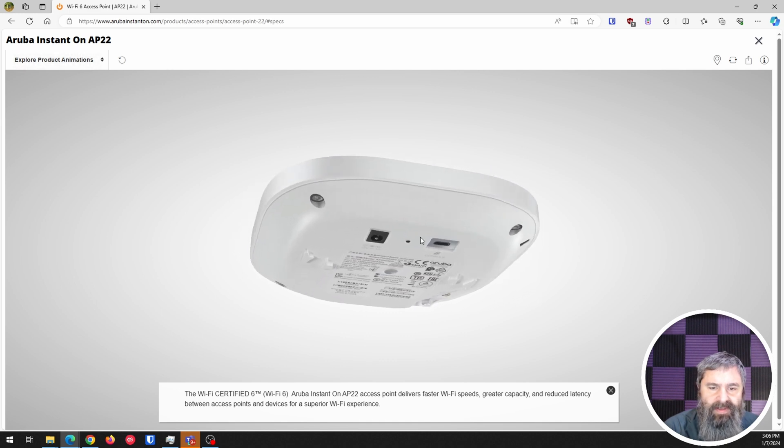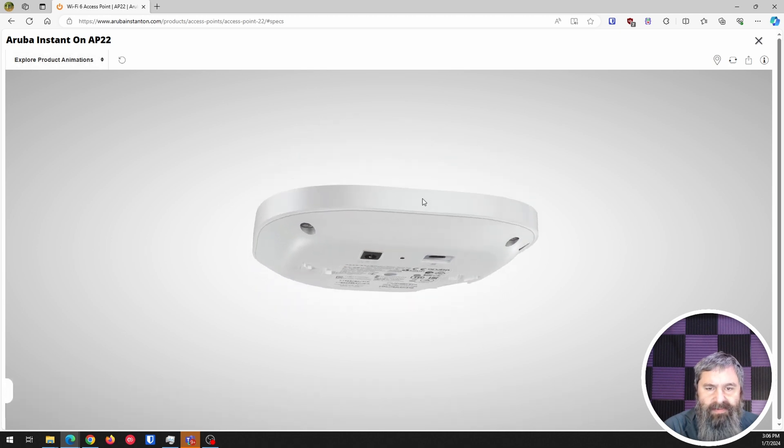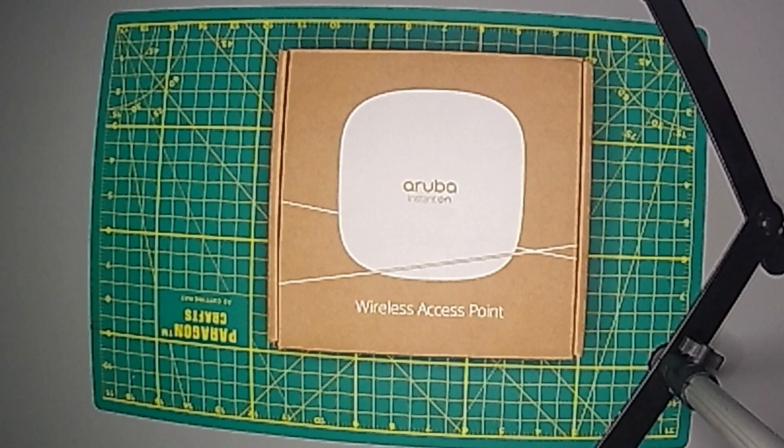You can rotate this guy around and here's the connector stuff. I have one of these in stock that I just pulled in, and what I'm going to do today is just a short little unboxing. Then my next video on this product we'll go through setting it up and my thoughts on the product. So let me just switch over to the desktop — and here we go.